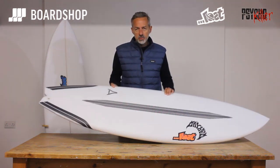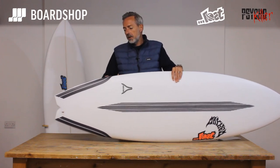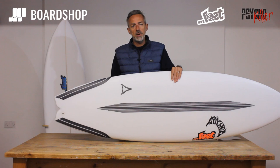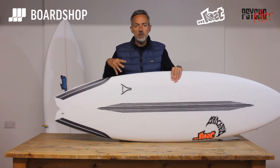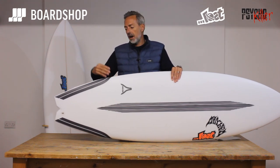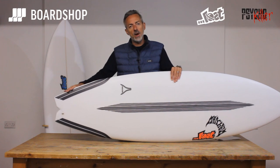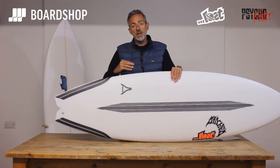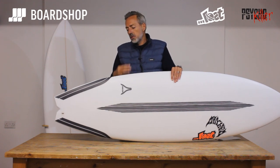The biggest change you'll see is in the tail. He's put in a double bump like cut-off swallow, as opposed to the rounded pin that the Quiver Killer had. The idea is that makes the board a bit more pivoted but easier to turn. The double bump breaks up the flow of water and reduces the amount of foam in the rail, so in theory it gets into its turns more easily — a bit snappier and surfs with a bit more precision especially off your back foot.